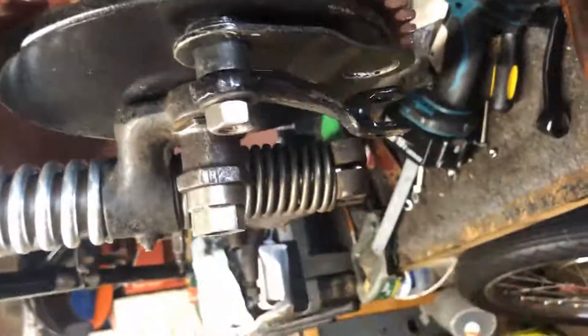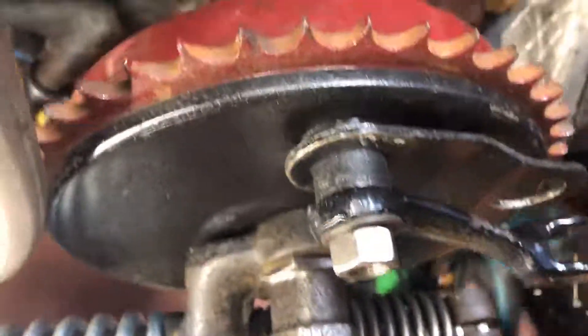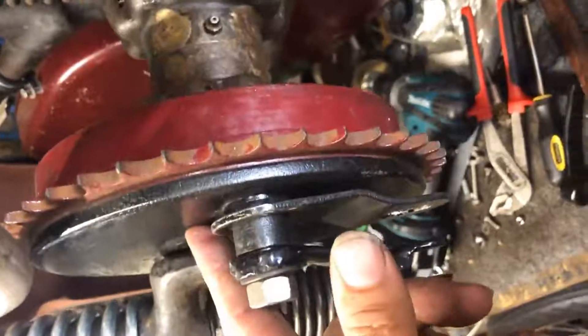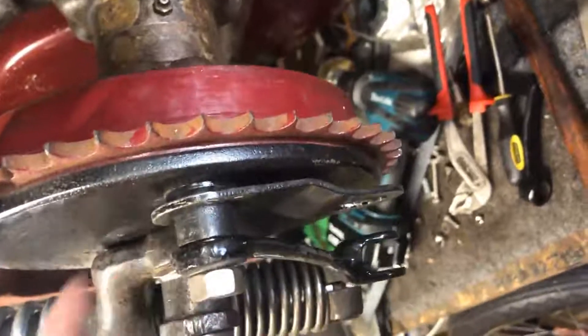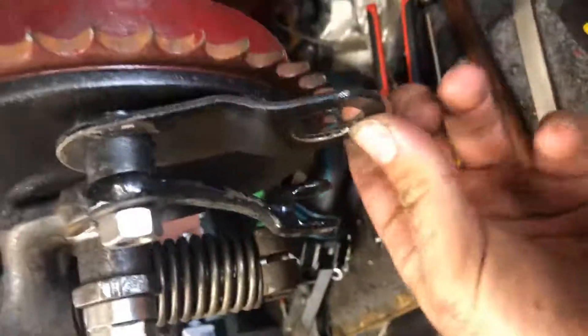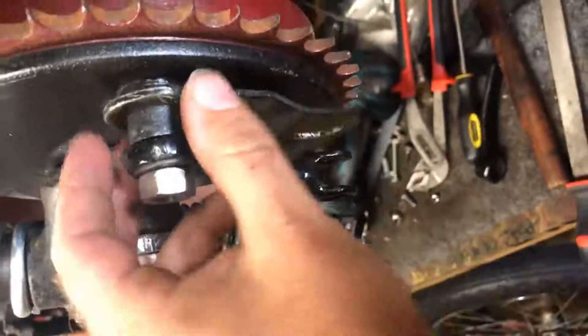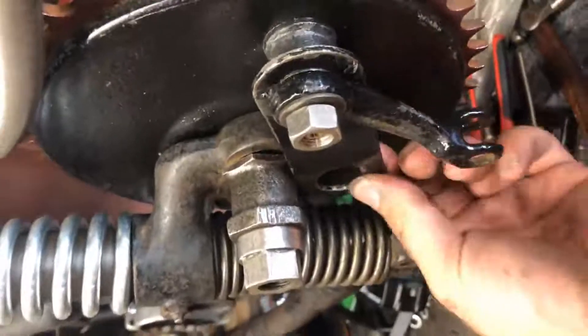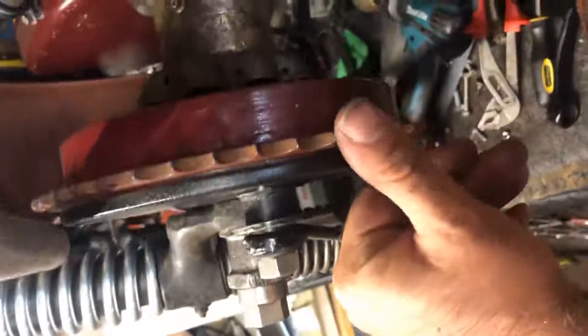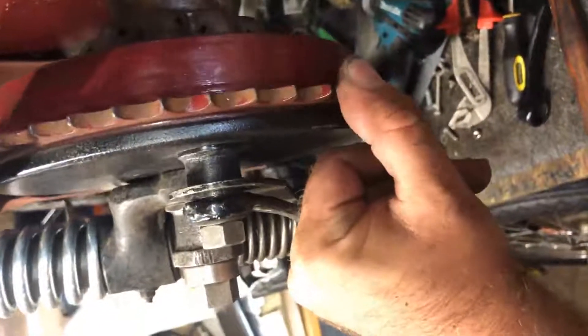We've got one bit missing — a bearing retainer that goes under this cover — but the tube spacer hits the bearing anyway, so we're not sure whether we need that. This is the brake torque arm, and that comes out and would get sandwiched under there. Then if you push the brake — you can't do it enough — yep.